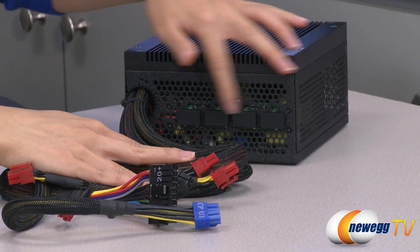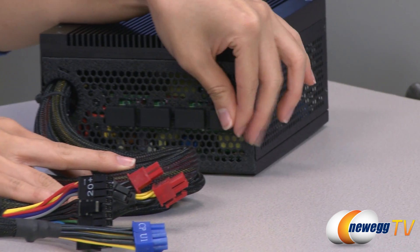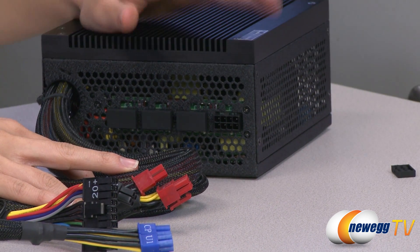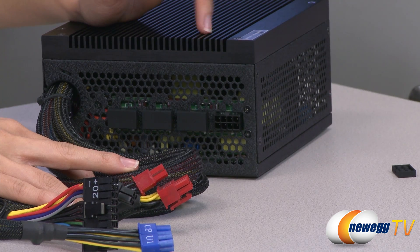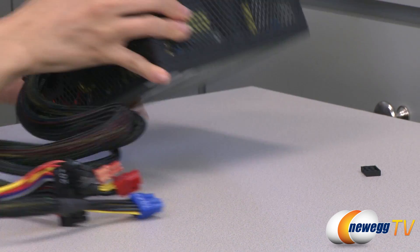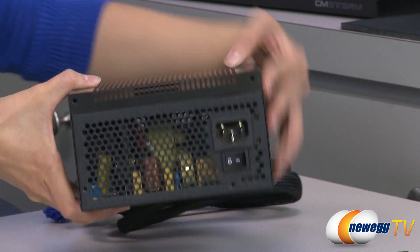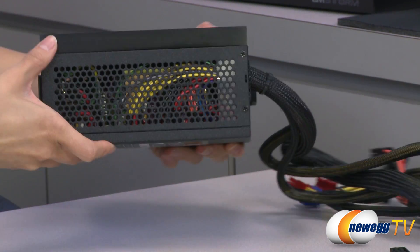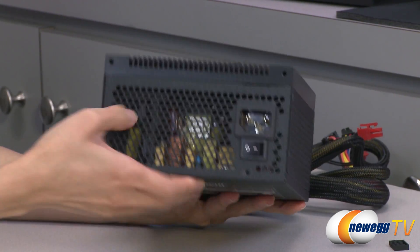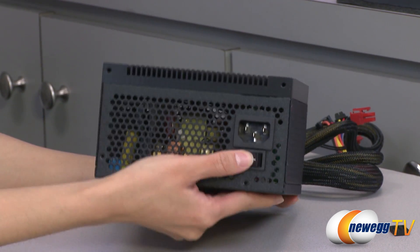Over here we have your four modular connectors behind these rubber covers, and they use the same eight pin connector type, giving you more flexibility when plugging in cables. You get ventilation holes on all four sides, which also allows you to get a look at your internal components. Here's your power port and your power switch.